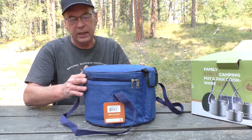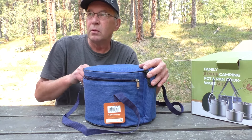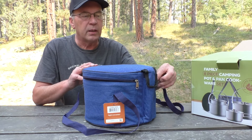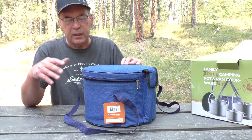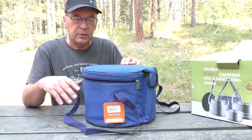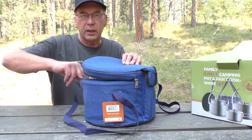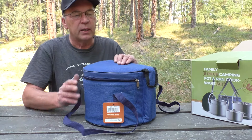The only downside is I can't remember what my other cook set is, but the carrier on the other one is all rubberized and I can use it as a wash basin. Which would have been nice if this was the same way so I wouldn't have to pack a separate wash basin, but it's the way it is.